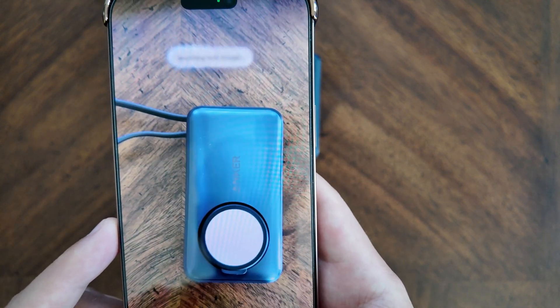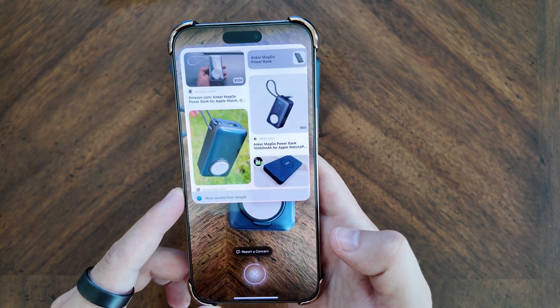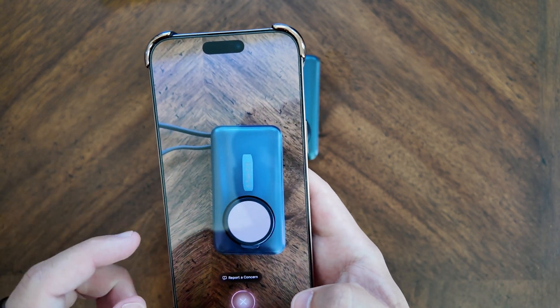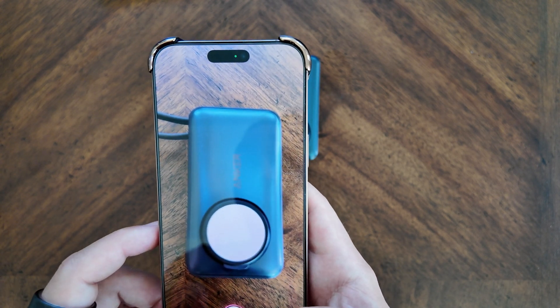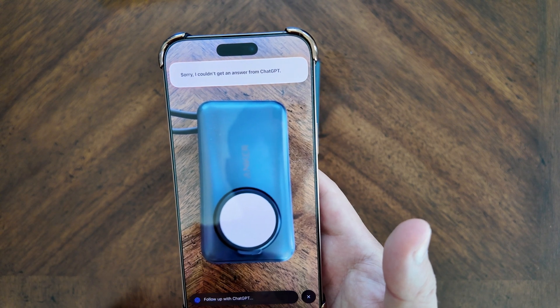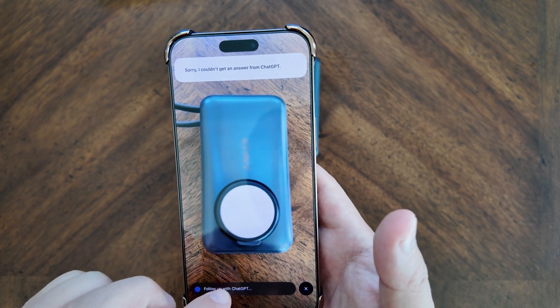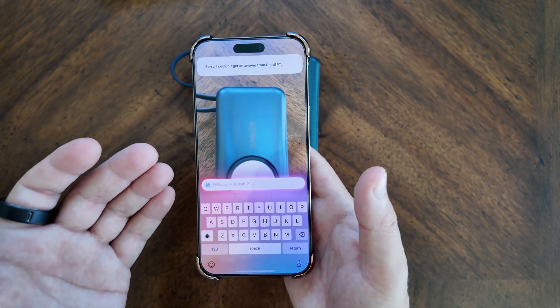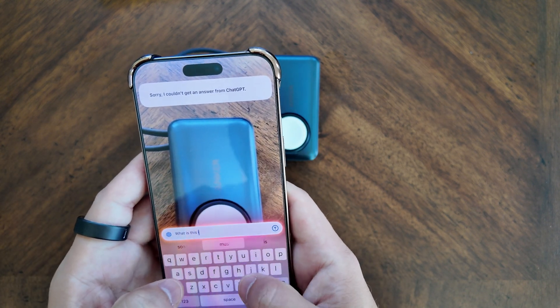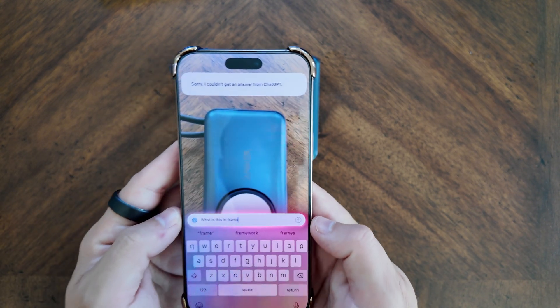Taking another photo, you can see it found this is the Anker MagGo power bank. If you just scan it without taking the photo, it actually didn't find it — which is interesting. But you can follow it up easily with a prompt, like typing 'what is this in frame' and sending it.